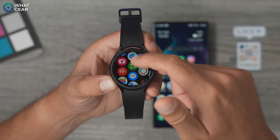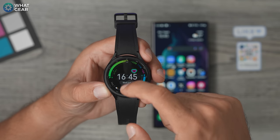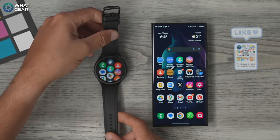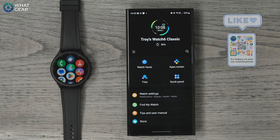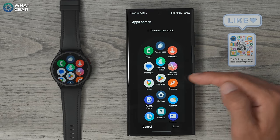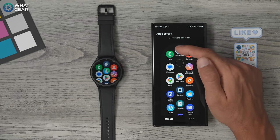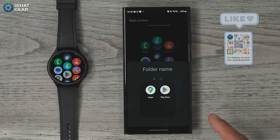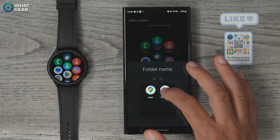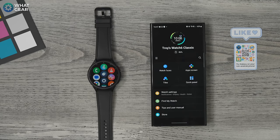By default there will be pre-installed apps on your watch. If you swipe up on the watch face you'll see all the apps, and they're all randomly laid out. What you probably want to do straight away is organize those apps into an easier-to-navigate setup. It's a bit fiddly on the watch, so I recommend doing it in the Galaxy Wearable app. Open the app, go to the app screen, and you can drag apps around. You can even create groups and folders, and name those folders entirely up to you.